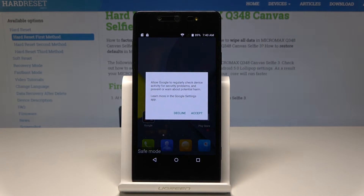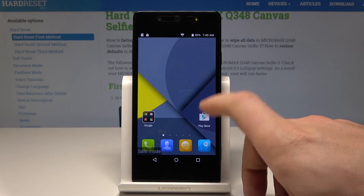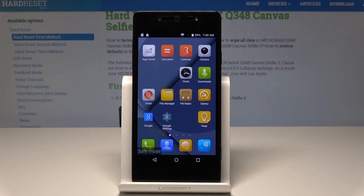Excellent. As you can see, your phone is in safe mode, so you can check out how your device works without the third-party apps.